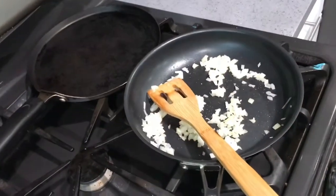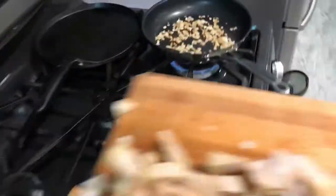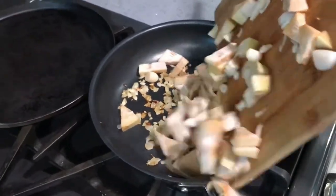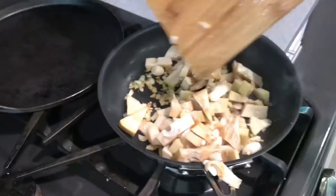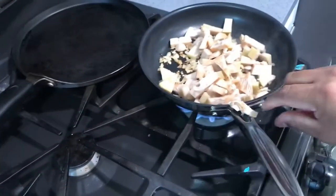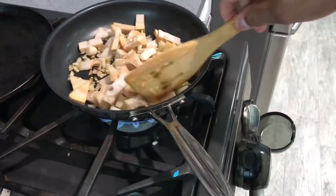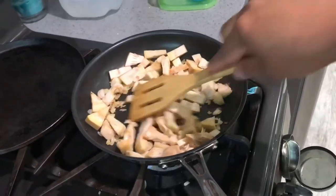Let that simmer and cook until brown. Alright, it looks brown enough. You cook it for eight to ten more minutes until it stops.